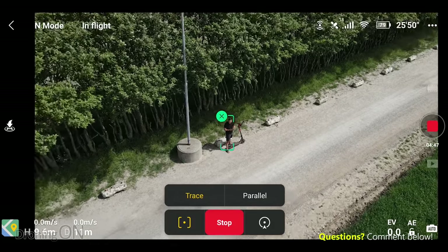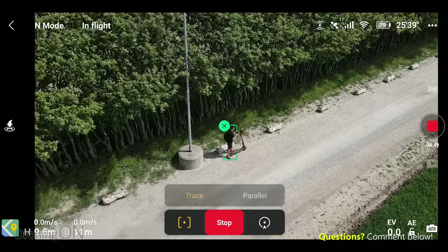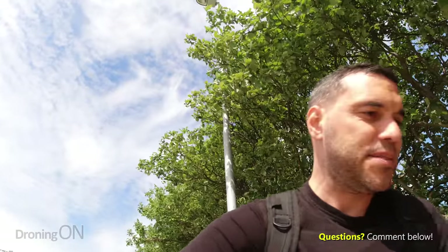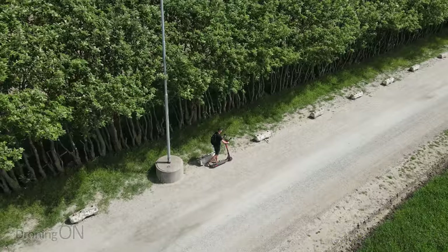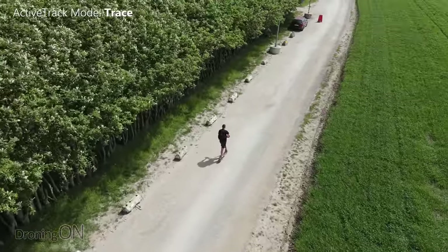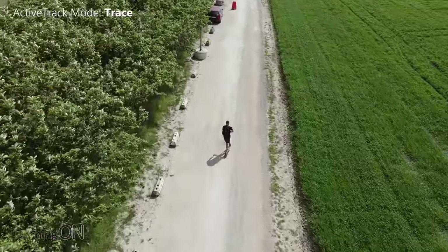Go. It's now on trace mode, so it's following me. In theory, if I now get on the little scooter — I've got my transmitter here — and off we go. It's a bit bouncy and it's now following me.